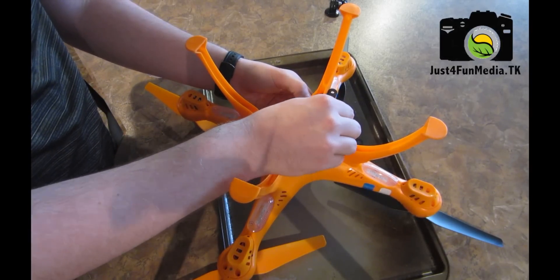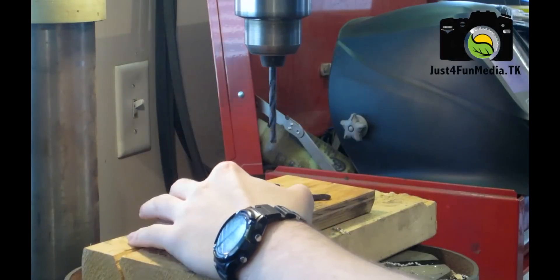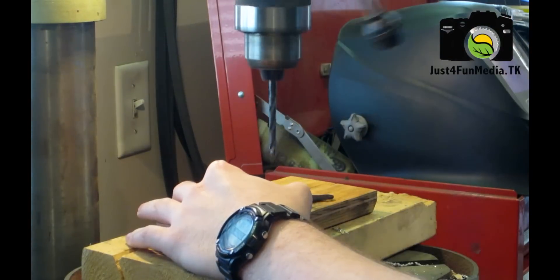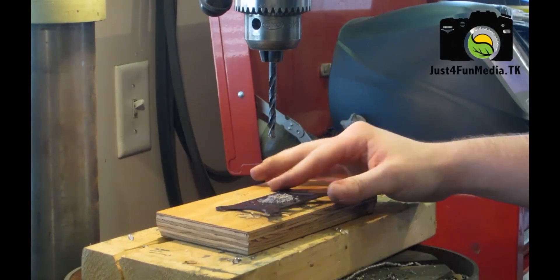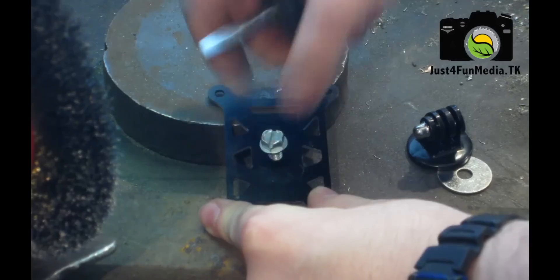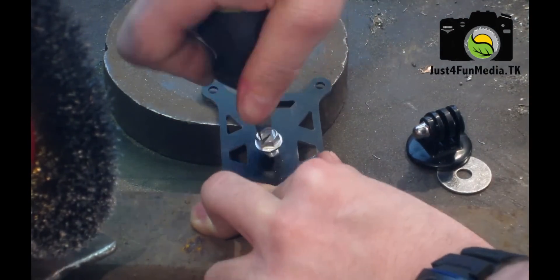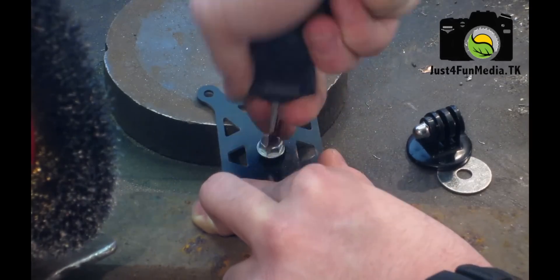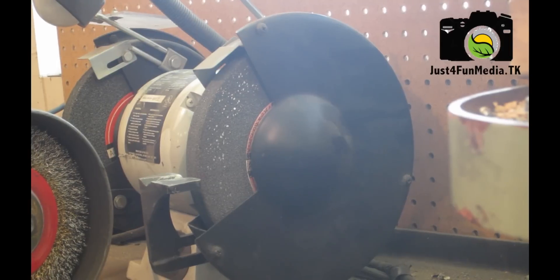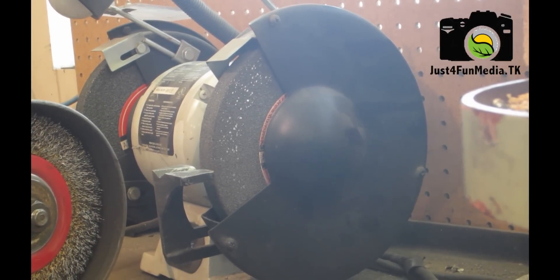Now apply extra glue around the edges of the mount to make sure it is attached, making sure to stay away from the on-off switch to not impede its function. First I'm going to drill a quarter-inch hole in the base plate, then pass the quarter-inch bolt through the base plate to thread it.